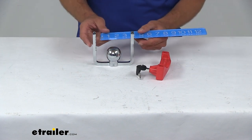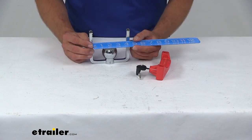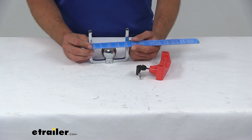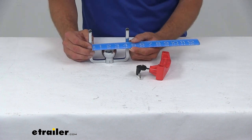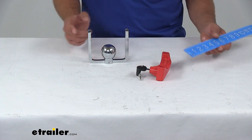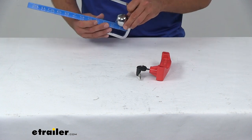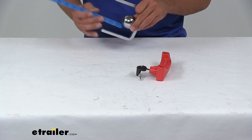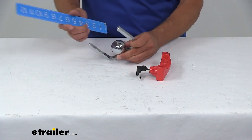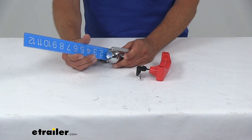As far as width inside to inside, that's really going to be your major concern — making sure it's going to fit around your coupler. But again, I've dealt with a lot of trailer couplers and I really can't think of one this isn't going to work for. Inside to inside we're looking at four and one eighth of an inch. And the ball is going to stick up from the base about an inch and three quarters or so.